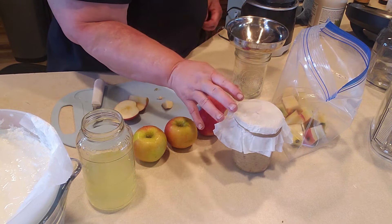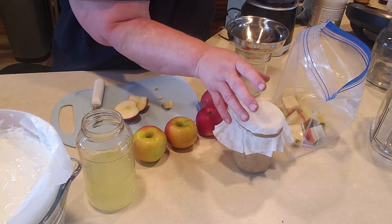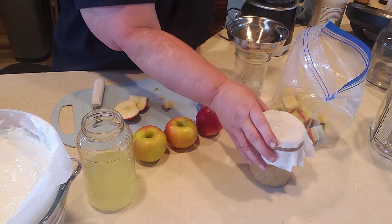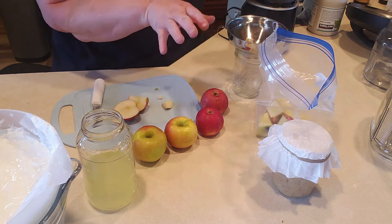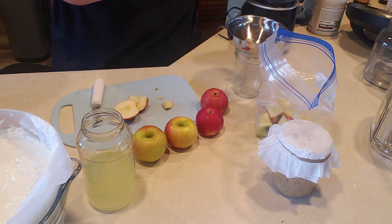I'm going to leave this on the counter, probably in the back where it's a little darker, and leave it for about three days. Then I will put a plastic lid on it and put it in the fridge — one of the plastic twist lids. Then I will come back and show you how I make the apple cider vinegar after I get this covered.